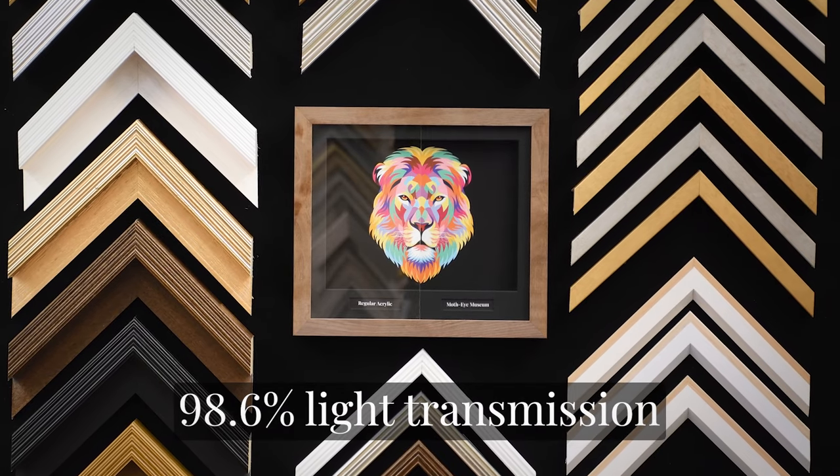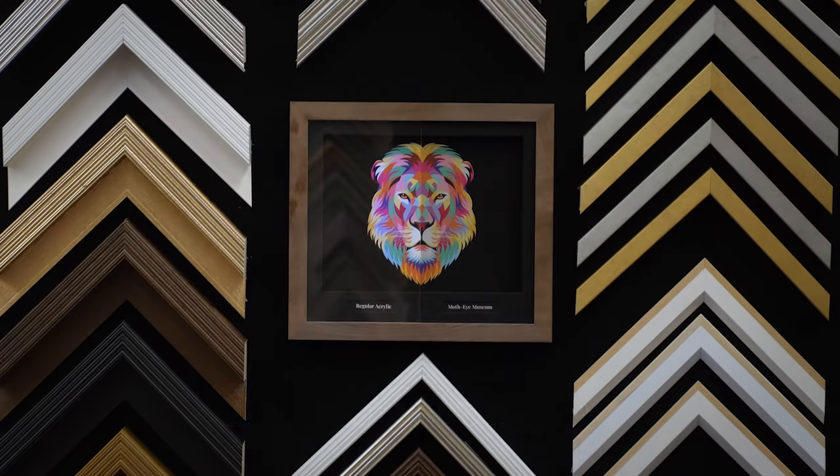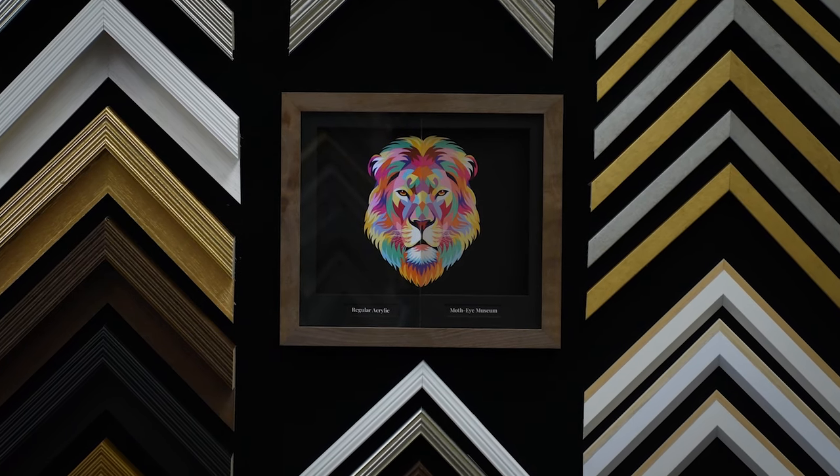Over 98% light transmission makes it virtually invisible with no reflection. 99.8% UV protection shields valuable artwork from fading and deterioration caused by ultraviolet rays.